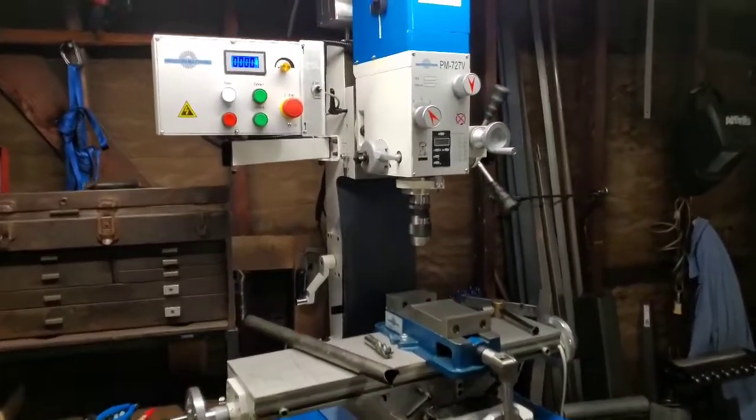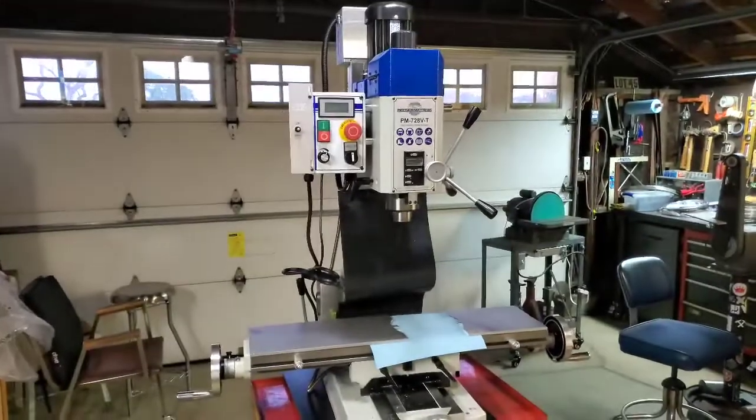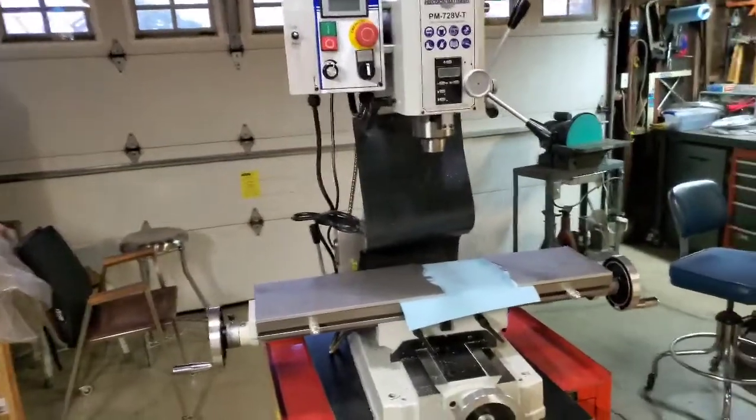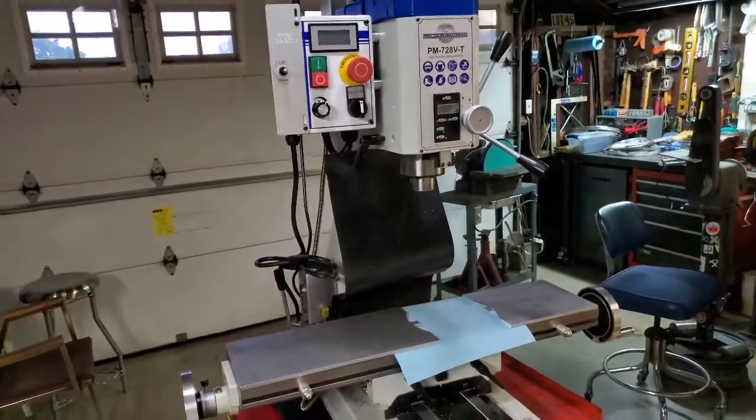I'm going to do an overview of the PM727V by Precision Matthews and compare it to the PM728VT. The reason I have both of these machines is that I bought the 728VT first and realized it's not strong enough for what I need.